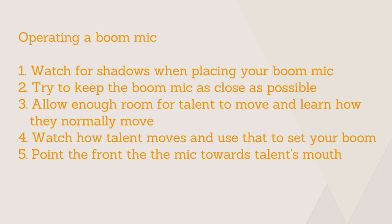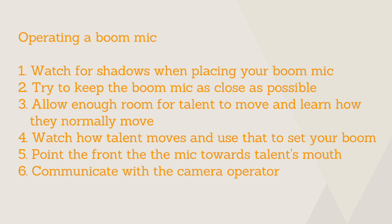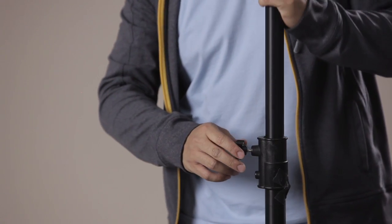You'll want to make sure you're pointing the front of the boom mic towards your talent's mouth or lower chin area, keeping it within about a foot and a half of them. As I'm lowering my boom mic, I want to make sure I'm talking to the camera operator so I know when my boom mic is entering their frame. Let's say your camera operator wanted a lot more headroom in their shot — this would force us to raise our boom pole and position it a lot farther from our talent than we would like. In this situation, you might want to consider booming from below.